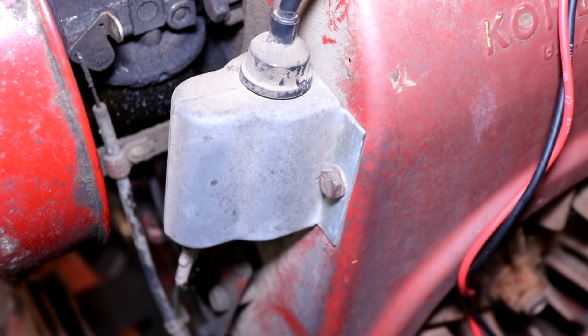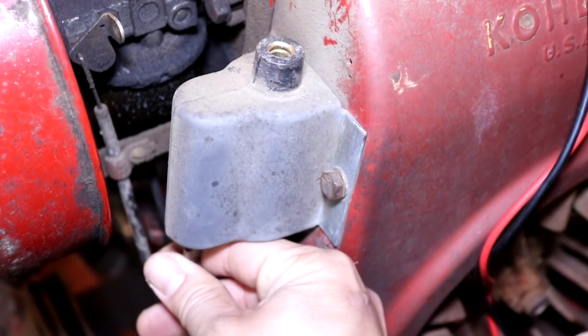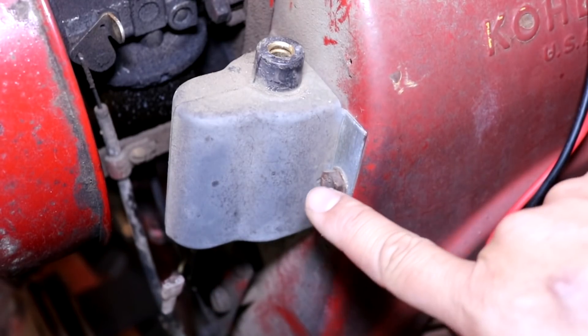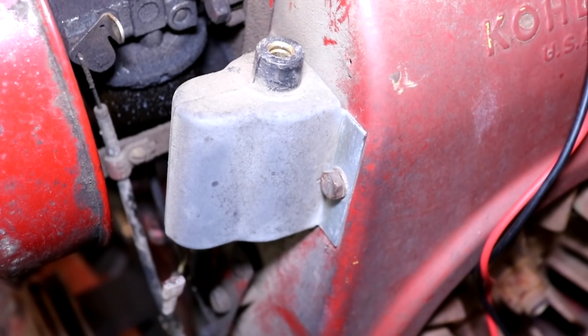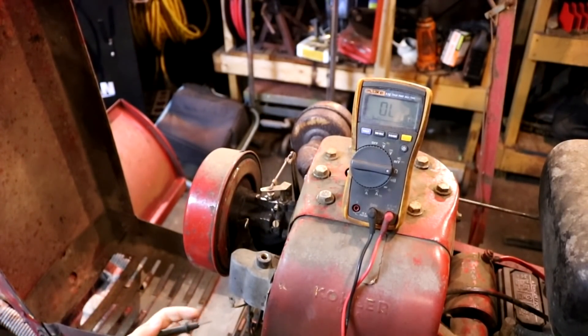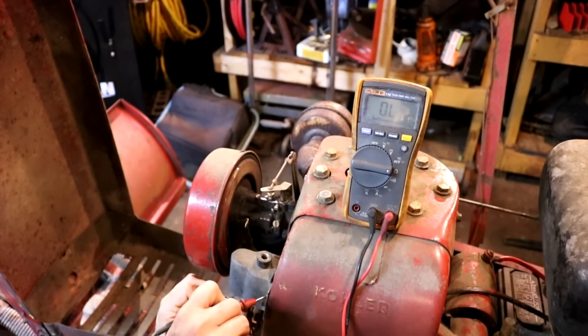Let me first show you how to test one of these breakerless ignition coils to make sure you need to go through this conversion process. First, you unplug the two wires coming out of the coil. You're going to take an ohms reading between the spark plug terminal and ground, and then again through the key switch terminal on the bottom of the coil and ground. What you should be getting between the spark plug terminal and ground should be around 11.5 kilo ohms, which is 11,500 ohms. The reading between the trigger switch and ground should be zero, open line, or something similar — it should not show a connection there.